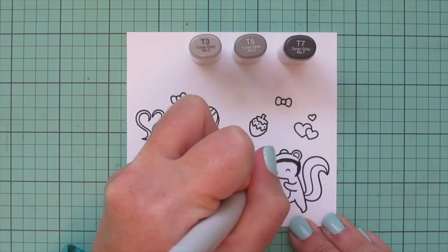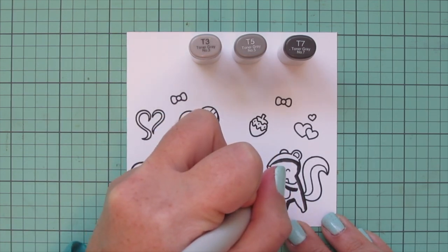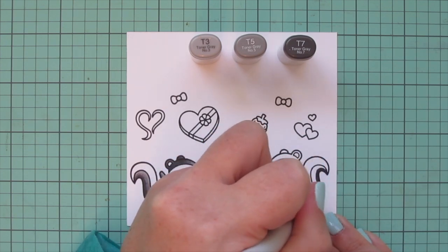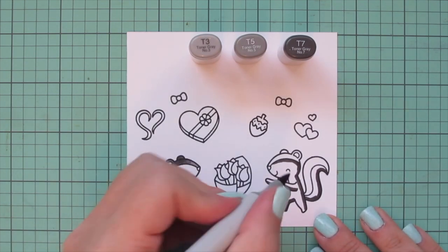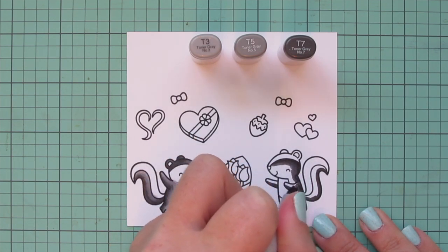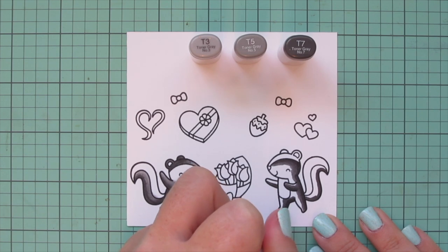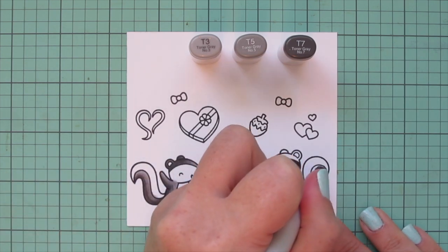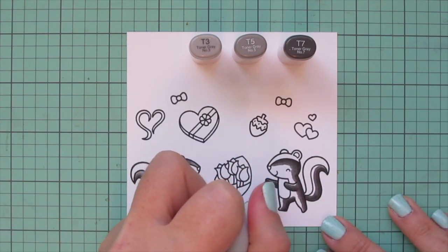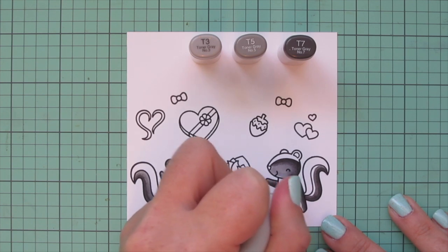Then I'm going to move on to my Girl Skunk. For her, I'm going to leave the top of her head to be the white stripe, which is going to match the white stripe on her tail. You could also color her ears to be black if you wanted that contrast, but I decided to leave them white for today. I laid in those shadows with the T7, then came in with the T5, making sure to catch the edge of that darkest color and pull it into the mid-tone for a really nice and smooth blend without any harsh lines.